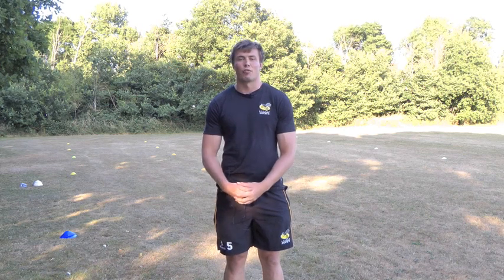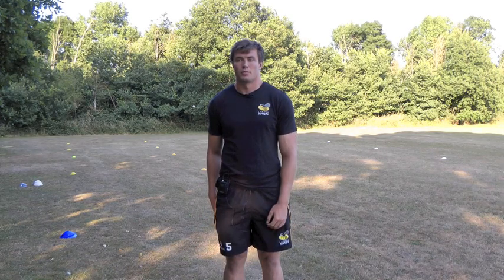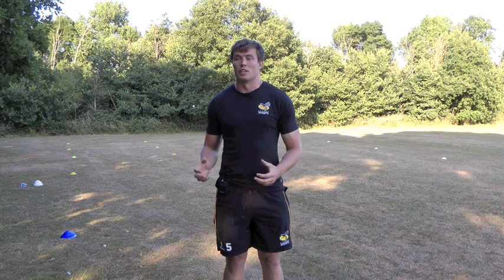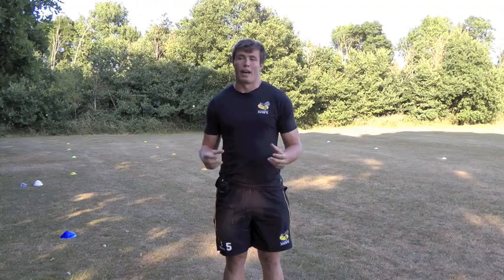Hi, I'm James Cannon, a second row from London Wasps. So the session tonight that we're doing, is it basic fundamentals for the line-out again? Moving on from last week, we're now focusing a bit more on movement options in the line-out, so getting the guys moving in pods with and without the ball.